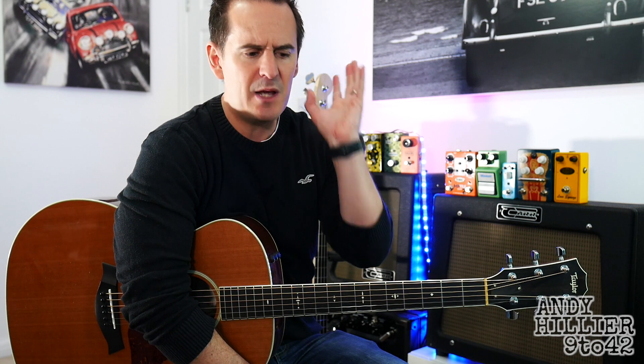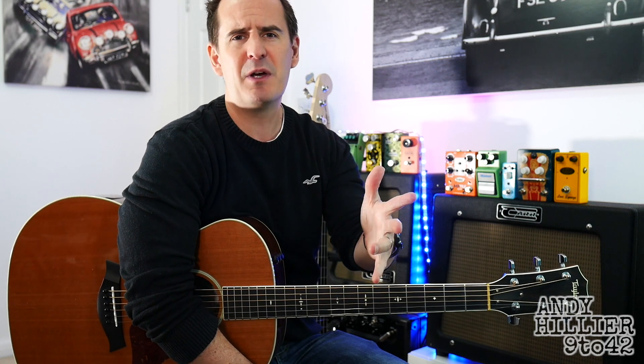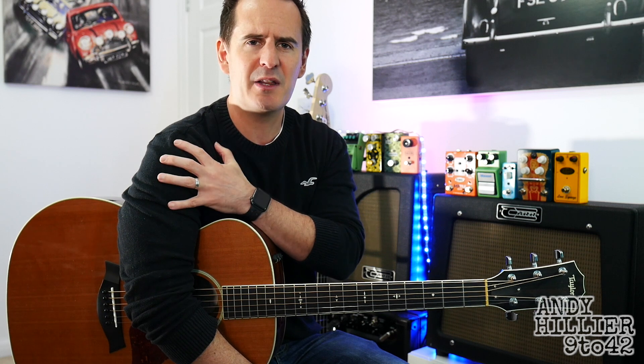After the chorus you just go back to the verse and play through the verse straight to the chorus — and that's the whole song. Hopefully you've enjoyed this little lesson and found it easy to follow. That's my big aim — to make guitar lessons easy to follow so that you can learn from them. If you enjoyed it, give me a like on the video and let me know in the comments what you thought and any songs you'd like me to do a video on. If you could subscribe to my channel, that would really help me out. Thanks for watching — I've been Andy Hillier and I'll see you next time.